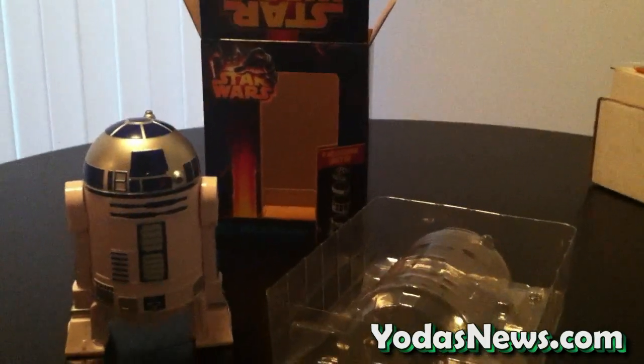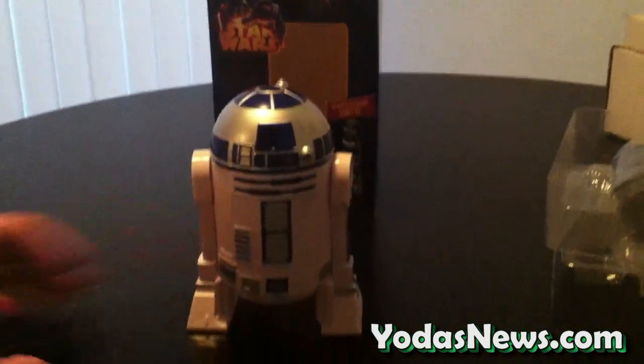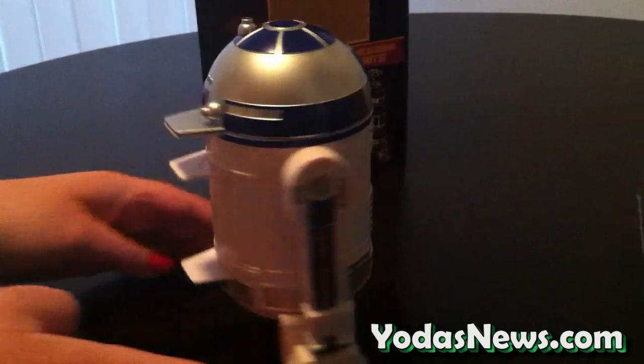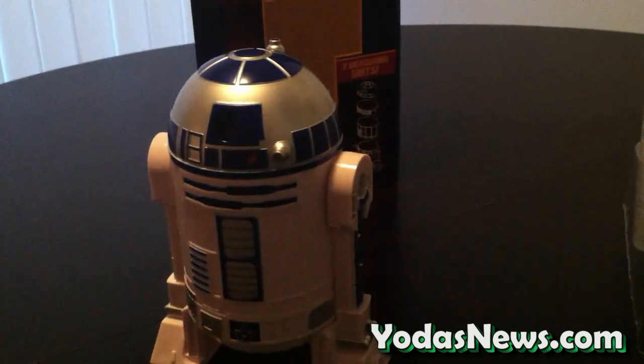I took R2 out of the packaging. The packaging was very simple, came out of the box — very collector-friendly packaging around it. I'll give you a quick look at what R2 looks like from the front. Spin him around so you can see the sides and the back. This measuring cup unit retails for $19.99 on ThinkGeek.com.